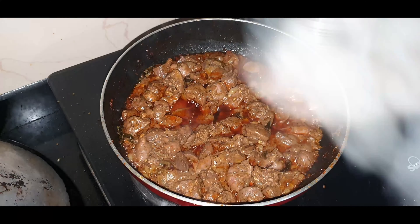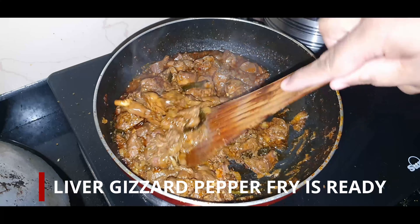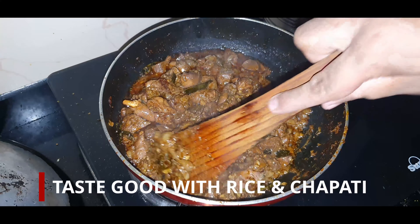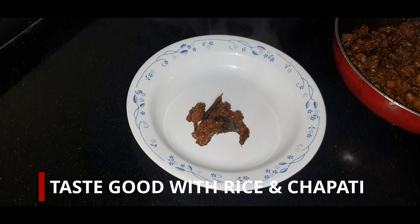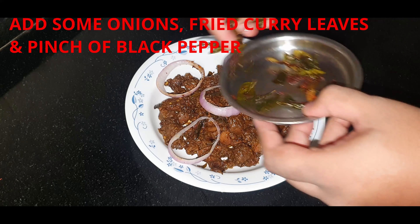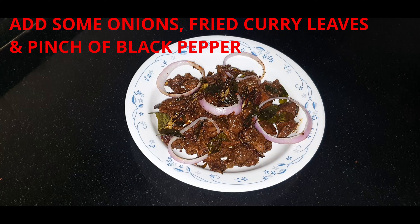Now it's completely ready. Your liver gizzard pepper fry is ready. You can serve it on a plate. It tastes really good with rice and chapati. You can add some onion, fried curry leaves, and a pinch of black pepper on top.